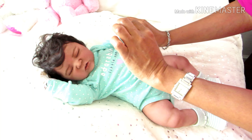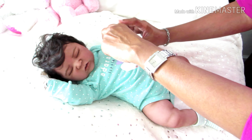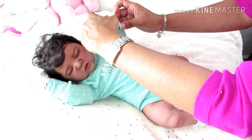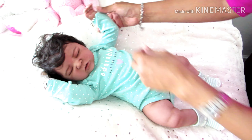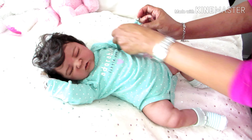Let me take the mittens off. I noticed it's a little bit snug around the wrist area, and she has long arms — I noticed that she has long arms.